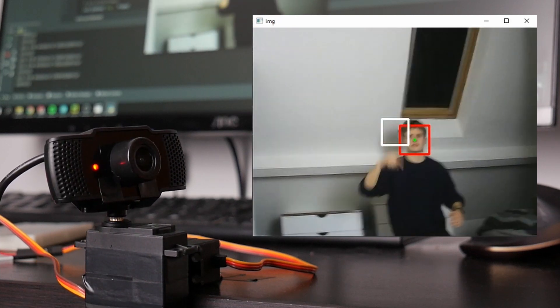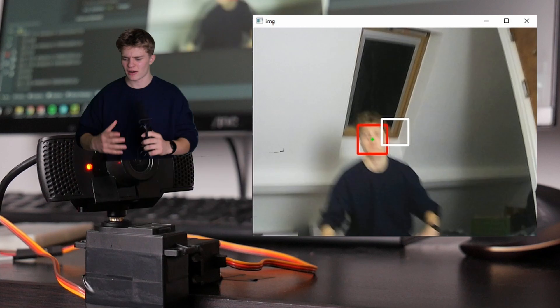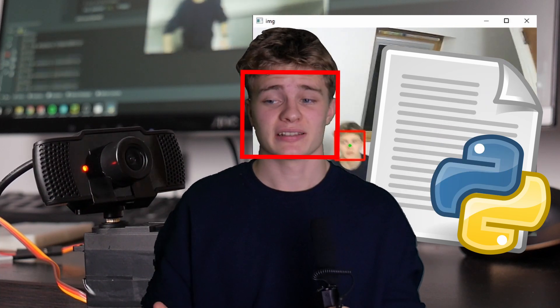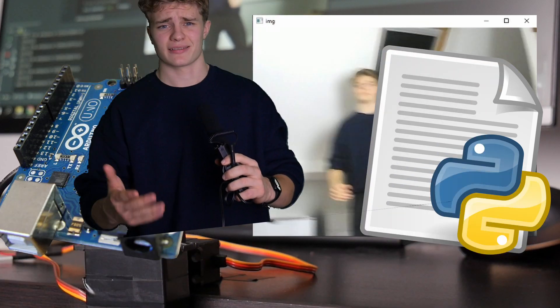I borrowed a lot of code from the internet - I'll put some of the sources down in the description if you're interested. So I've got a webcam plugged into my computer, which is sending an image to a Python script with a pre-trained face-detecting algorithm. That detects the face and sends the coordinates of where it is within the image to an Arduino. The Arduino then controls a side-to-side and up-and-down servo to position the face within the center of the image, so the camera then points at the face.